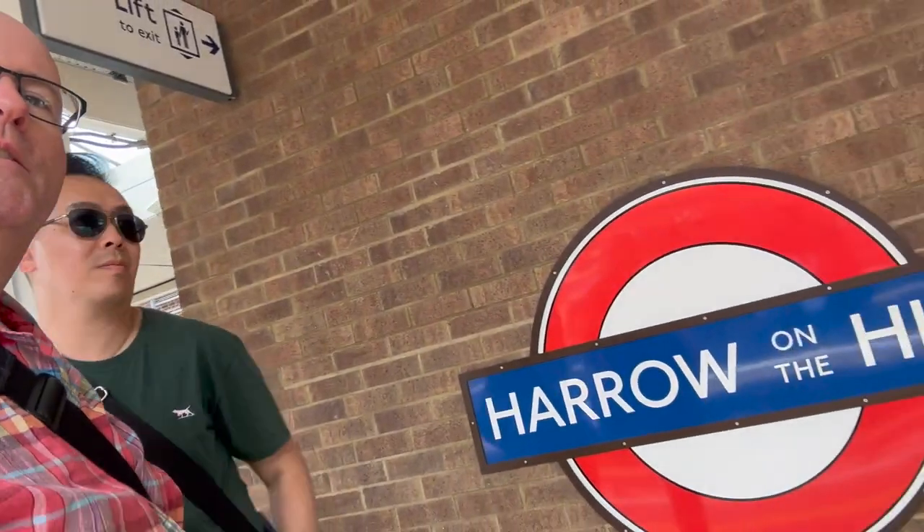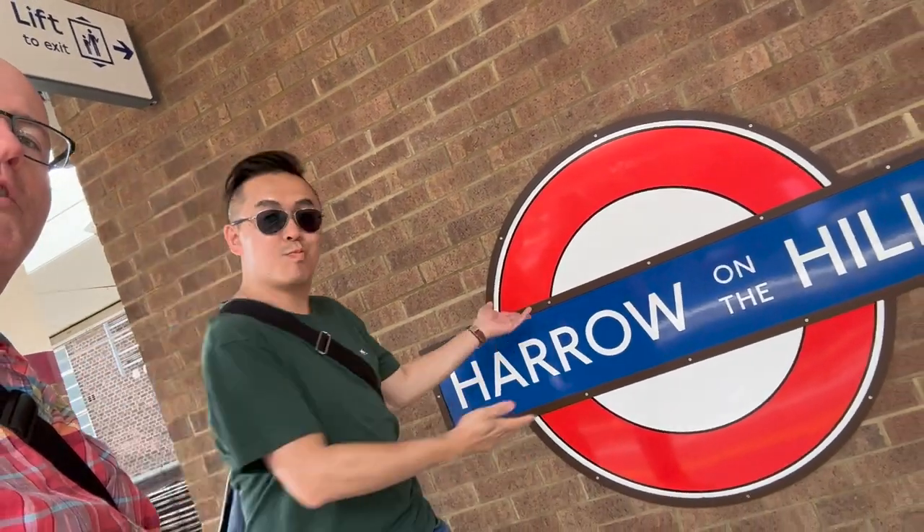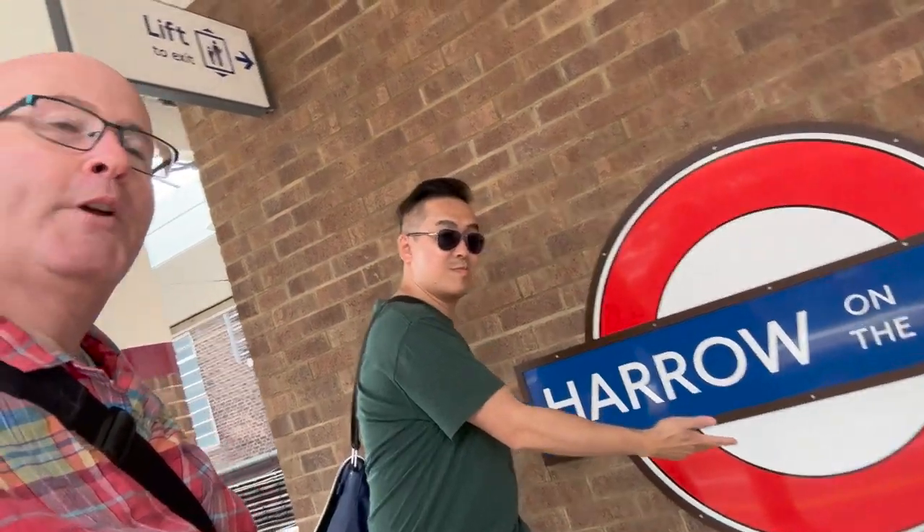You can also take Chiltern Railways to London Marylebone from Harrow-on-the-Hill. An interesting point on these platforms is that they use the London Underground TfL roundel, because this is, after all, a TfL station.